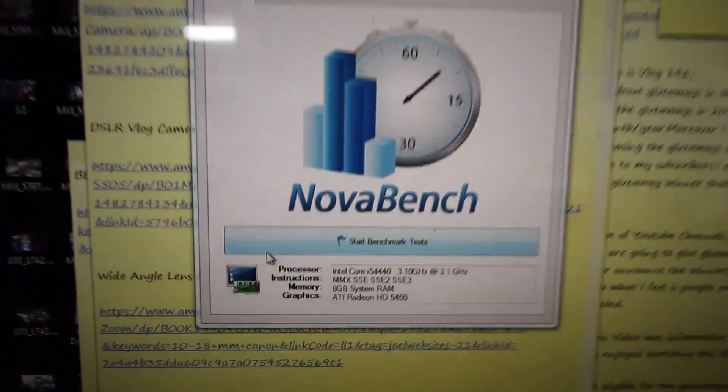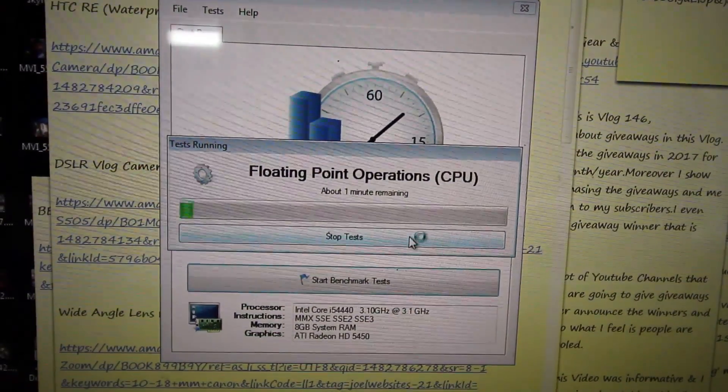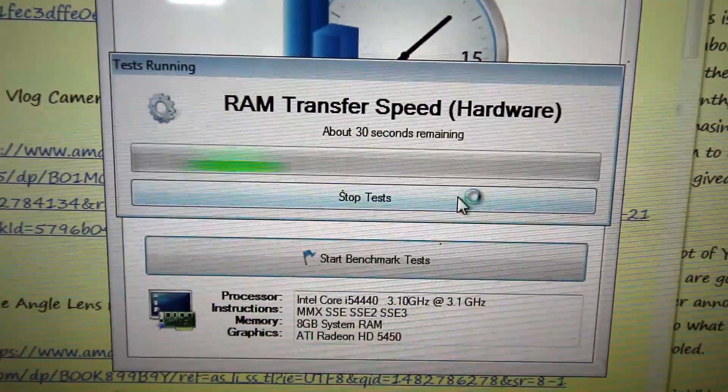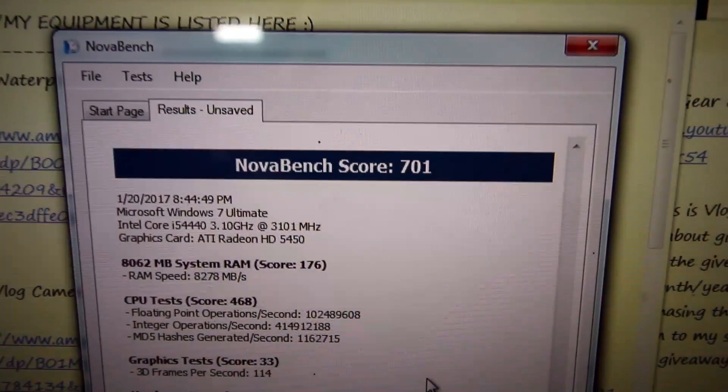The RAM is still unboxed, so I'll show you that shortly. We are going to start the first test. Once both RAMs are installed it's going to become 16GB total. I'm curious to see the results. This is NOVA Benchmarks for Windows. The rating with the current system with 8GB RAM is 701.